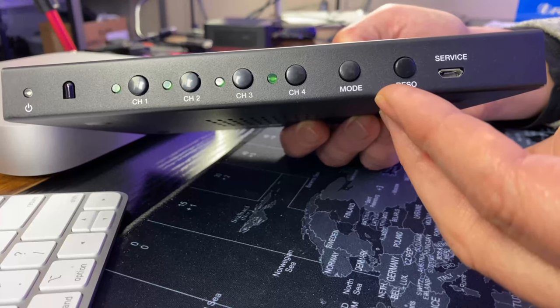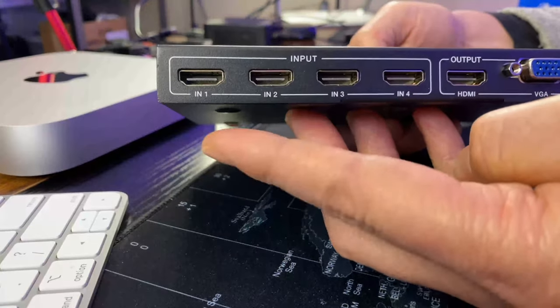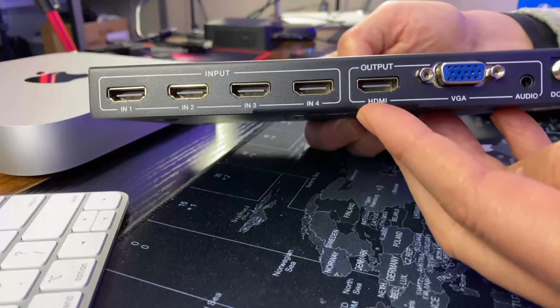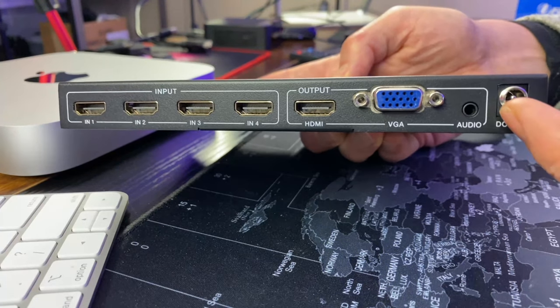Then we have our resolution switch, which will change the resolution of the output port, which we don't really need. On the back we have the four HDMI inputs, HDMI output, VGA output, an audio output, and a 12-volt jack.